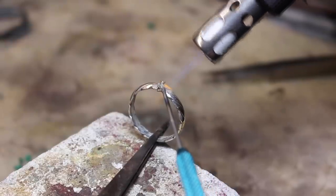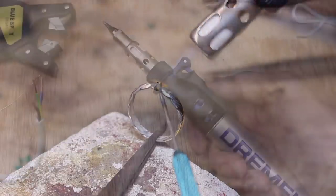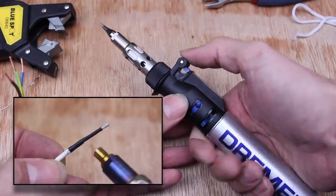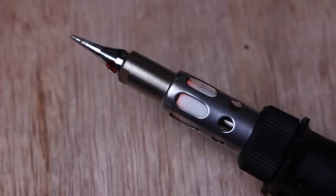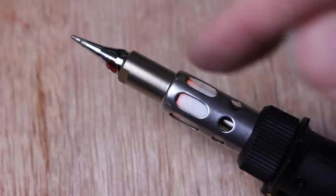Obviously I'm a jeweler and it's great for that, but this thing is so versatile — I do use it for electrical jobs, soldering, and heat shrink. Because of the portability and the built-in ignition, it's just so quick and convenient.